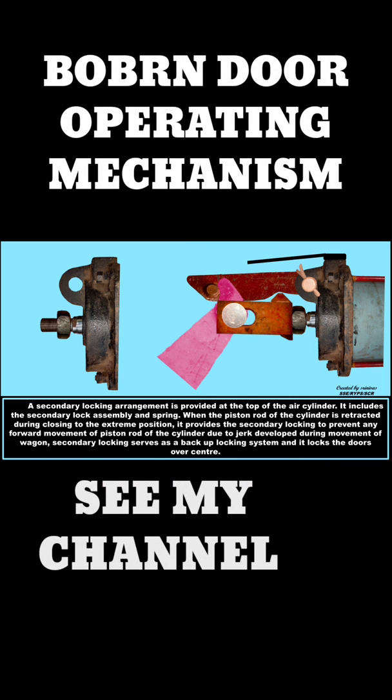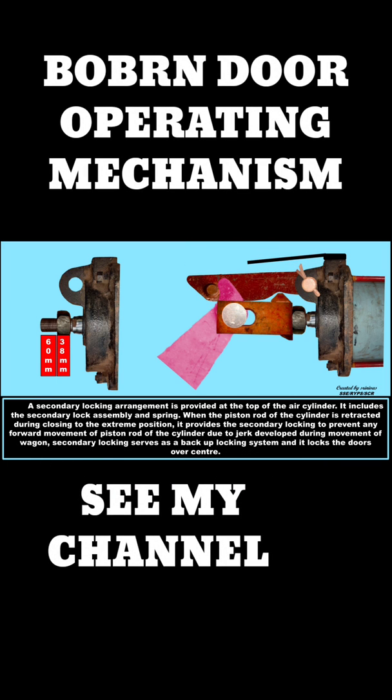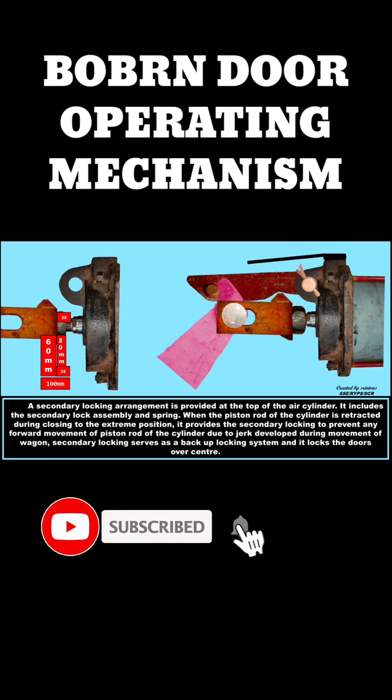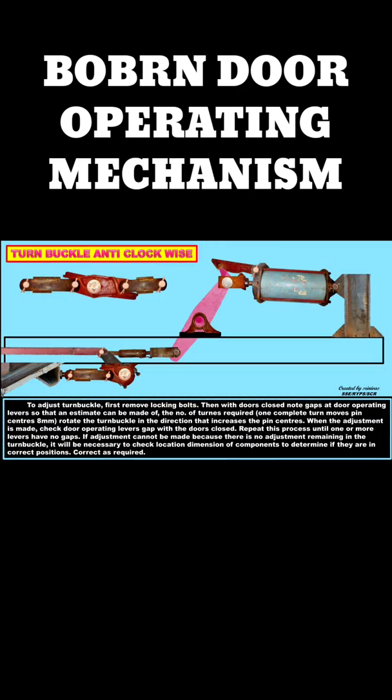The piston rod of the DOM must be fully retracted when the doors are closed. Then only the secondary lock will sit completely. The main purpose of the secondary lock is to prevent the doors from opening when the primary lock fails.